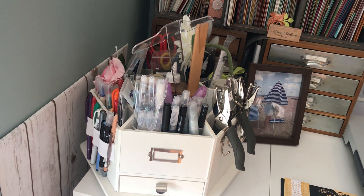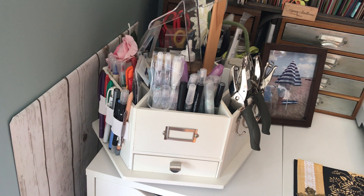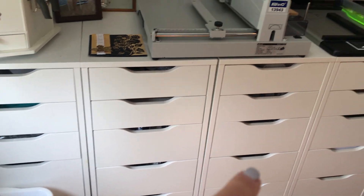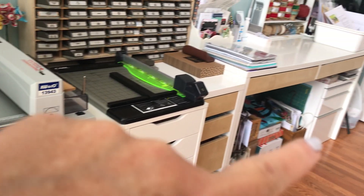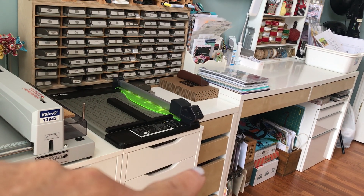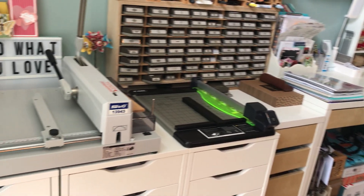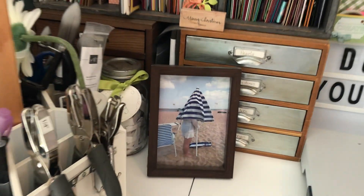Over here I have some envelopes and clear envelopes. This is a container from Michael's with random stuff in it. On the bottom I have all these Ikea units — one, two, three, four. And then this was the space I created in my old craft room. Now I have a huge table, but it's never usually looking this clear, so it's a bit of a treat for you guys.